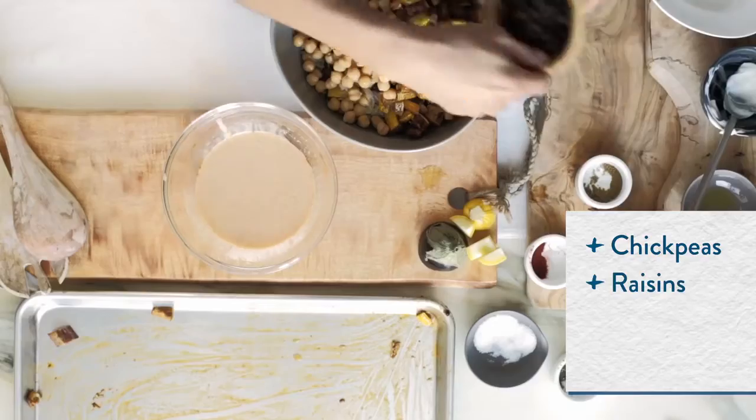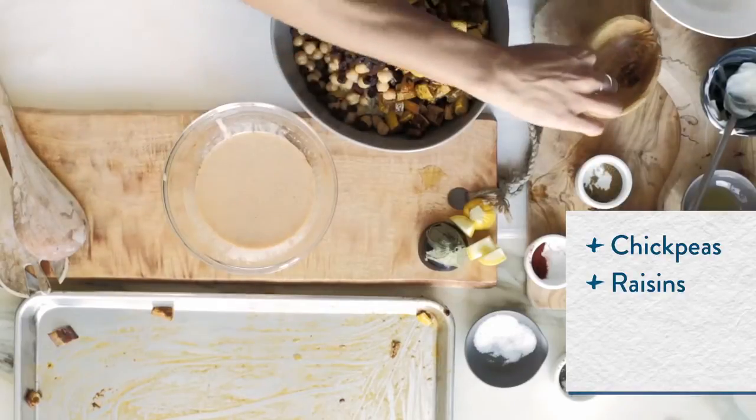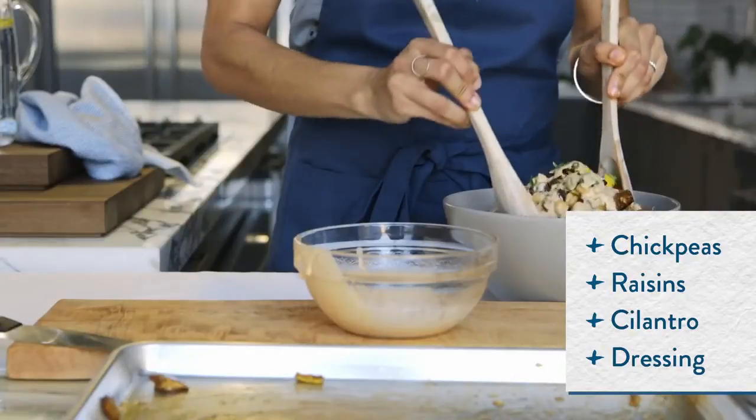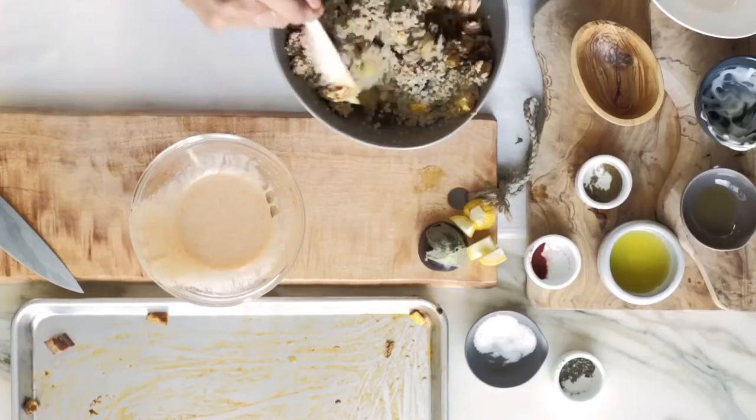The raisins bring a little bit of sweetness to the dish — not so overpowering, just a subtle sweetness. Comfort food is so good because it makes you full, and you can take the time to enjoy where you're eating.